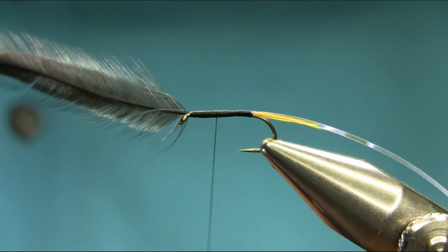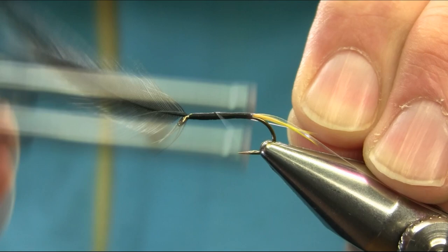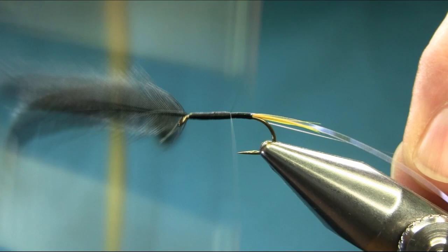I want the flashy material to be visible but no visible ribs. This mono is transparent so you won't be able to see it, and it will look much better. Catch that, same time, all the way.